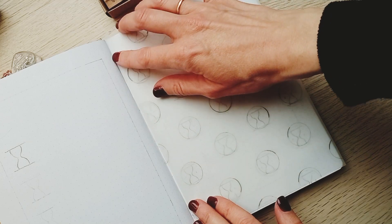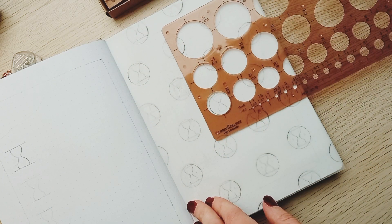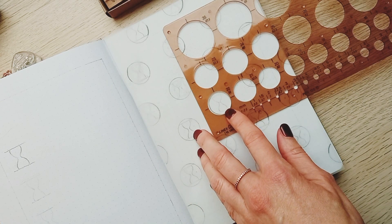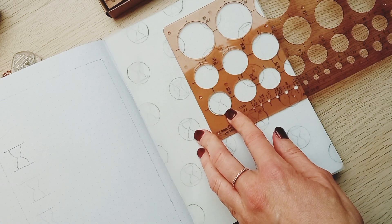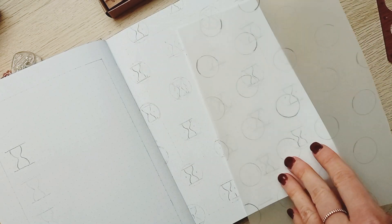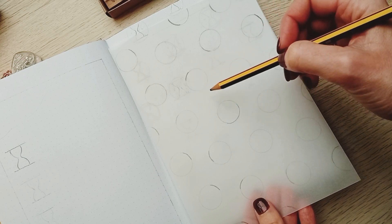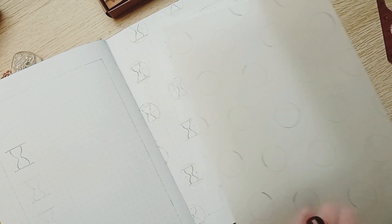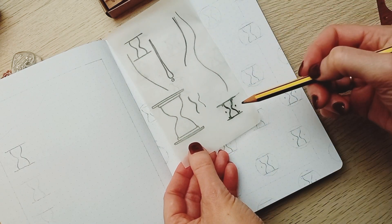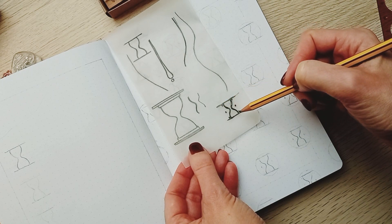First I took a vellum paper and cut it to the size of my bujo, then I drew circles with the help of my circle ruler, distributing them evenly through the page. Then I flip the vellum paper and draw the circles again so that they appear on my notebook. I can keep this vellum sheet for all my patterns through the year.